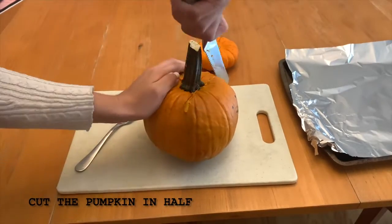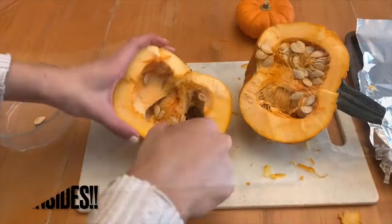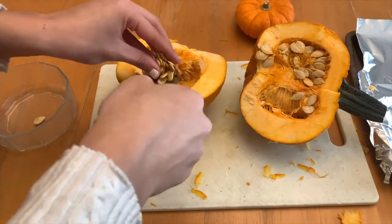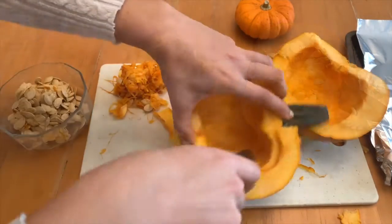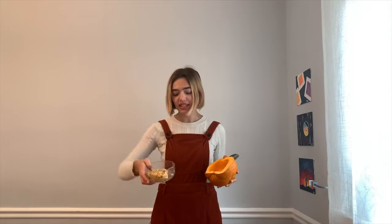To make a homemade pumpkin pie, first you're going to need a sugar pumpkin, or something that's called a pie pumpkin. Once you finish cutting the pumpkin in half and saving the seeds for later, it's ready to be baked.